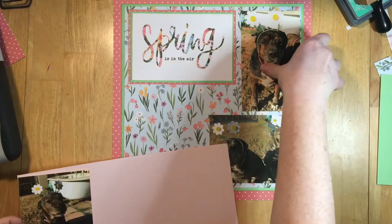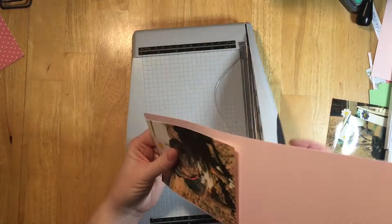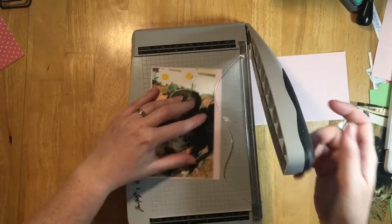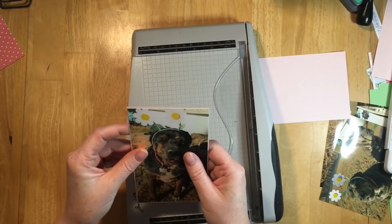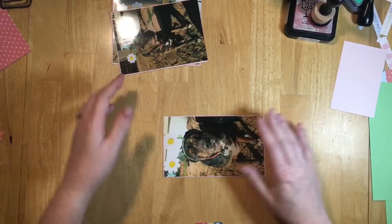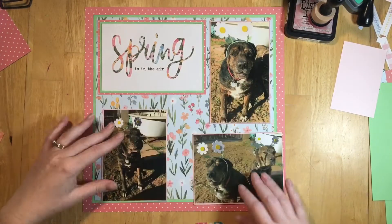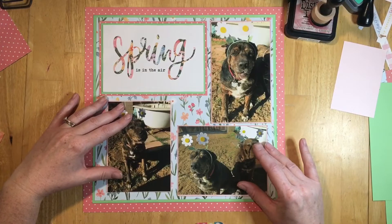That empty square is still bothering me, but I'm going to do my photo mats in hopes that helps fill in the square a little bit. I'm going to use some of that basil dot paper to mat all the photos, then use Distress Ink in Victorian Velvet around the edges of the photos as well. The photo mats still didn't help fill in that blank square in the middle.